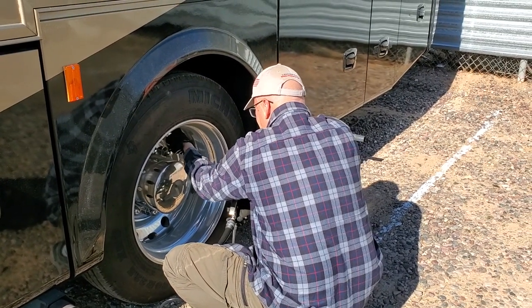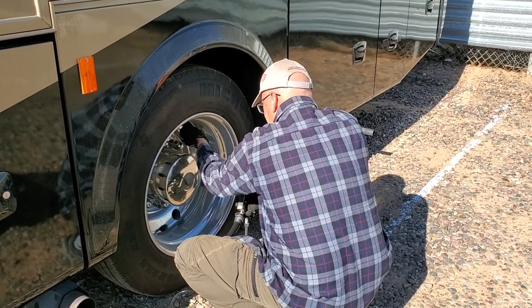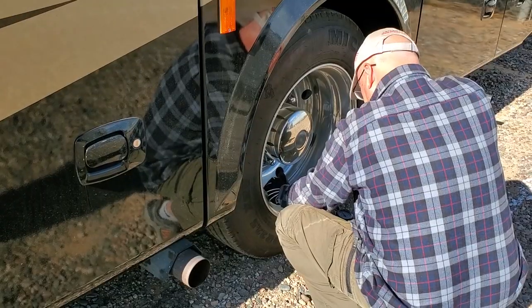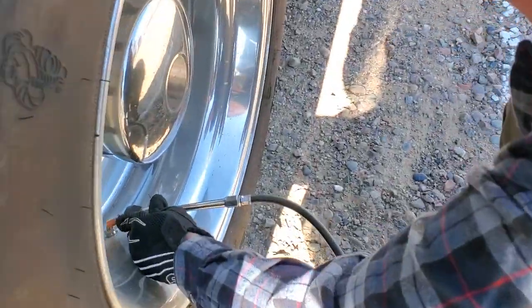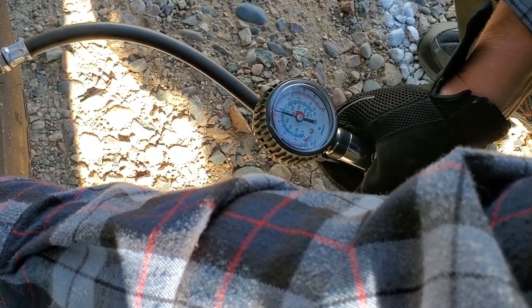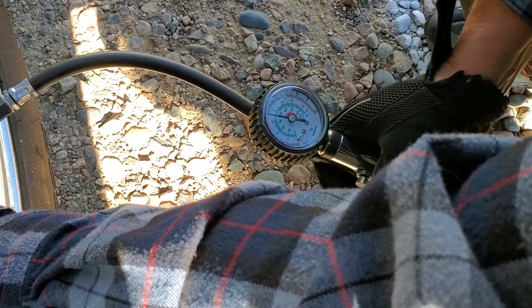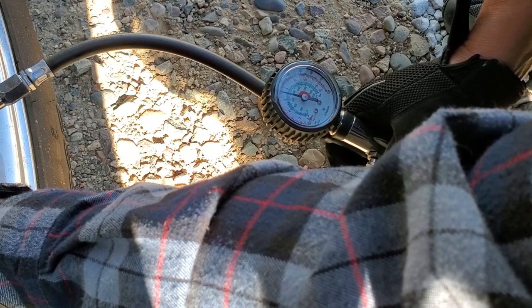Do all these need to be filled up about the same? Yeah, they're all just a tad low. Right at a hundred.